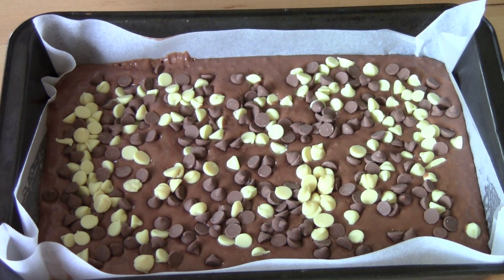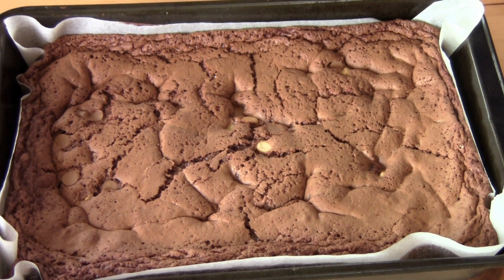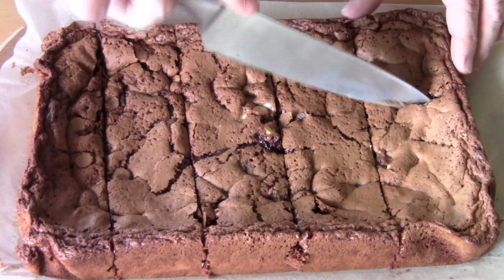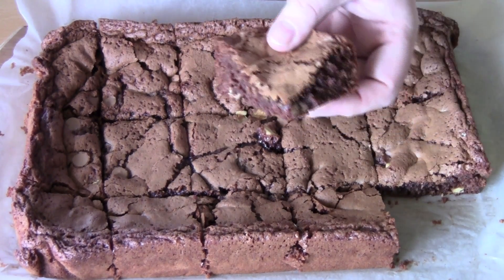This is ready to go into the oven — preheated to 180 degrees Celsius for about 20 to 25 minutes, or until the top is just set. It should be absolutely perfect. Our brownies have just come out of the oven and we're going to allow them to cool in the tin for about 15 minutes before we start slicing them up. Look at how gorgeous that is.